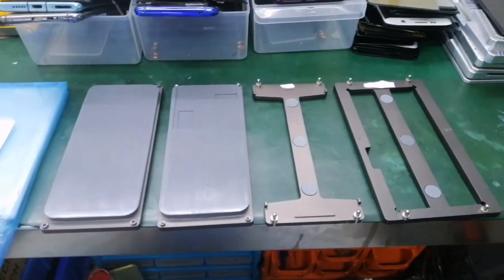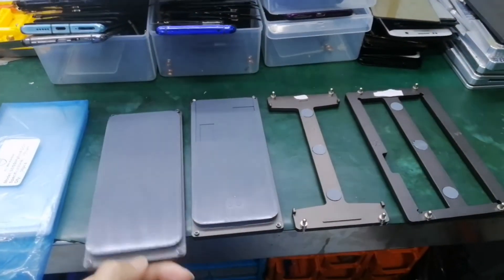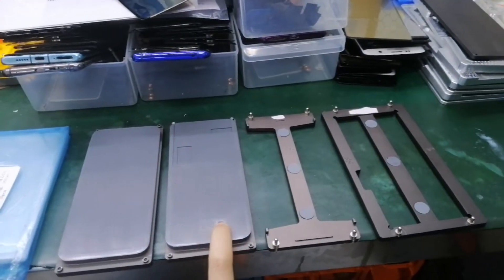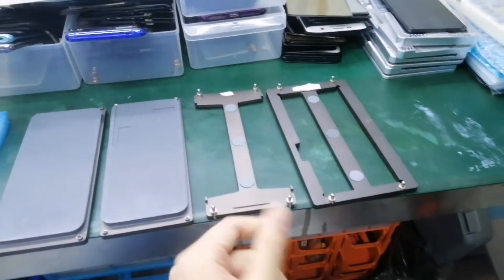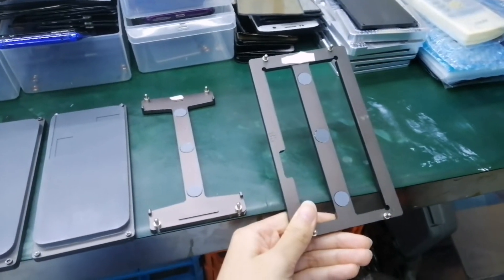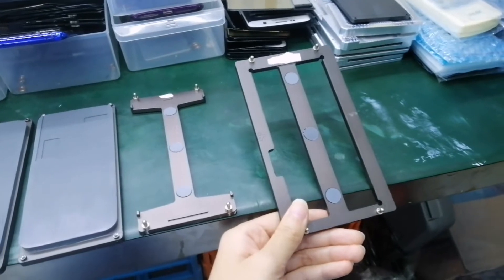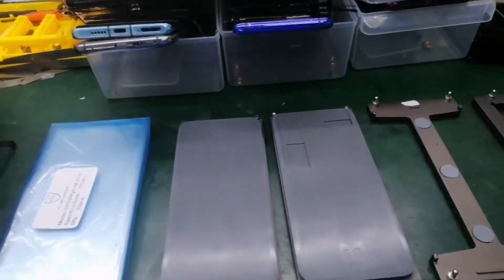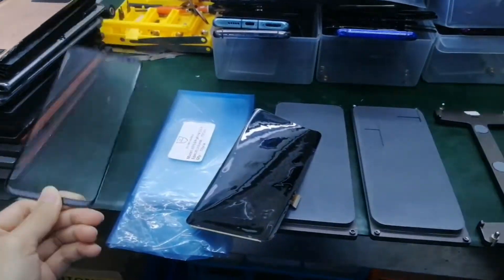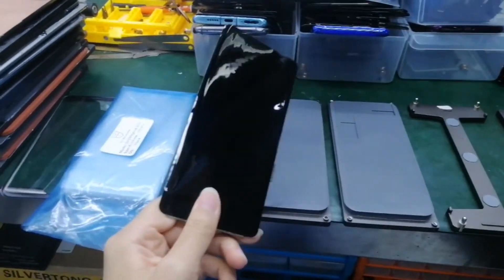Totally four pieces for each model. The first piece is for the Oka, the second is for the LCD, and this one is for the glass. You can put the glass on here, and the final one is for alignment for Oka and glass. We will show you the S8 for testing — this is the glass, Oka, and LCD.